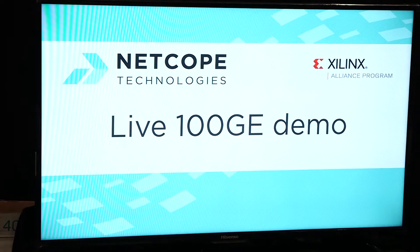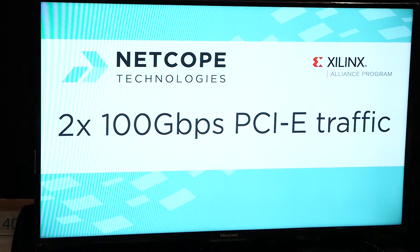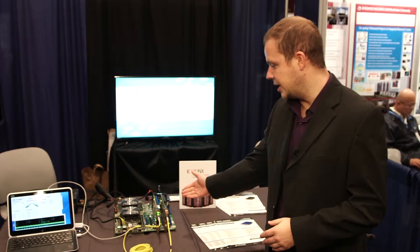Hello, this is Peter from NetCoop Technologies. We are here live in Austin, Texas at Supercomputing 2015 and we are showcasing at our booth our 100 gigabit demo that you can see here.